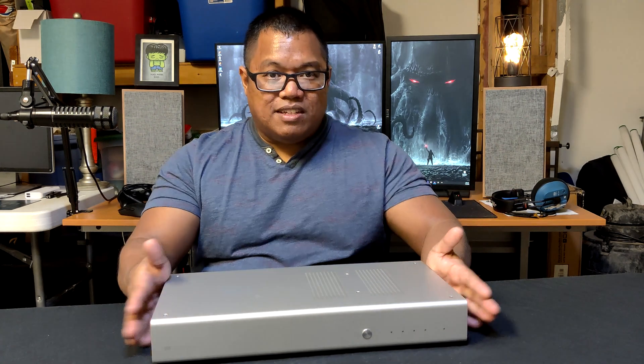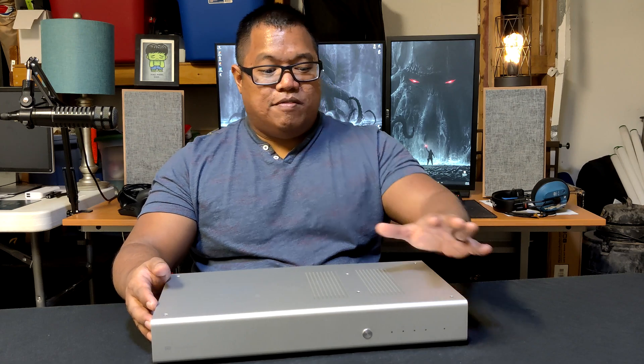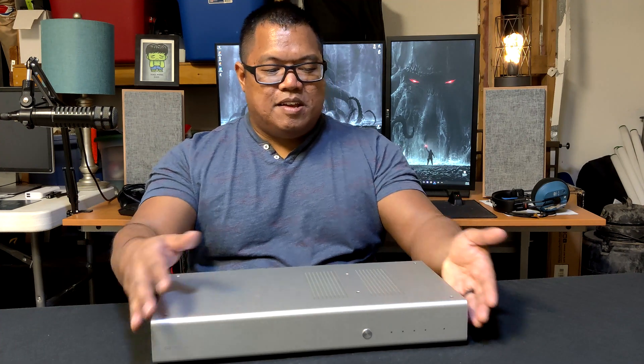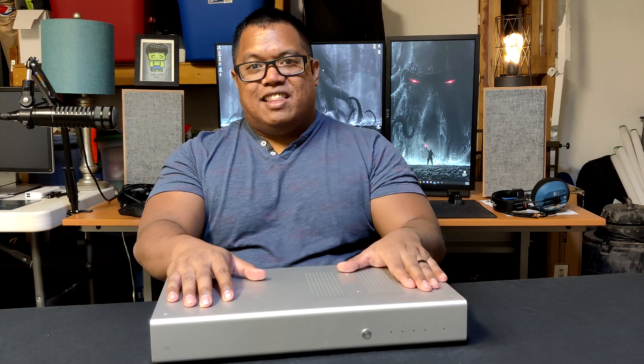I would recommend this a hundred percent. That is the end of this review. I will have a full review of this unit and the Mjolnir 2 in the next couple of weeks to expand upon this. If you like this video, please subscribe and thumbs up — that always helps. If you have any questions, put them in the comments below, and I will also put the specifications and where you can buy it in the description. All right guys, that's me — Benny — time to head out, I will see you in the next one.